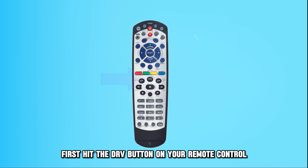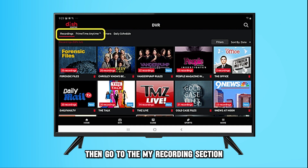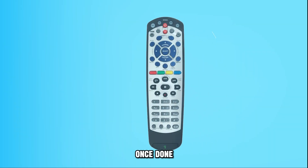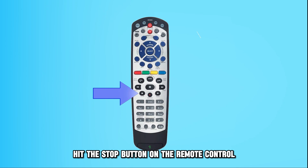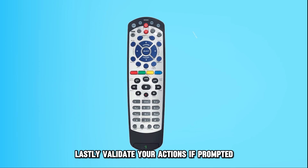To stop when recording is in progress, first hit the DRV button on your remote control, then go to the My Recordings section and proceed to highlight the recording you intend to stop. Once done, hit the stop button on the remote control. Lastly, validate your actions if prompted.